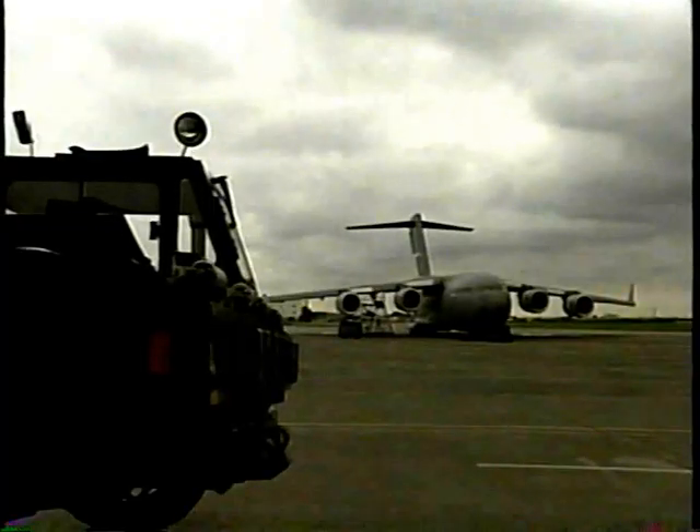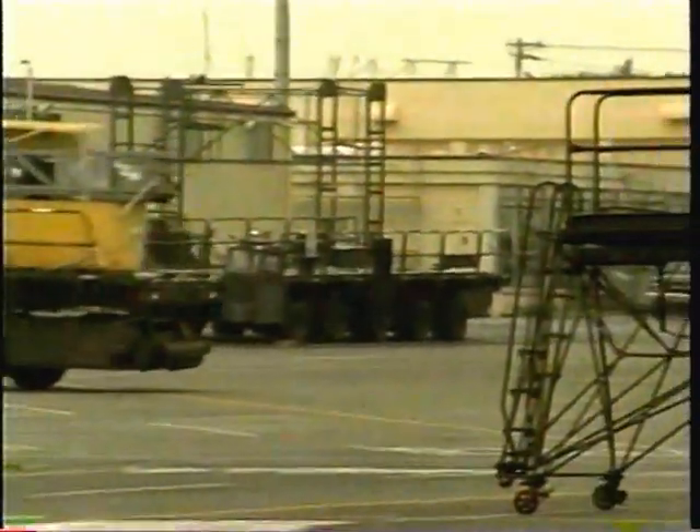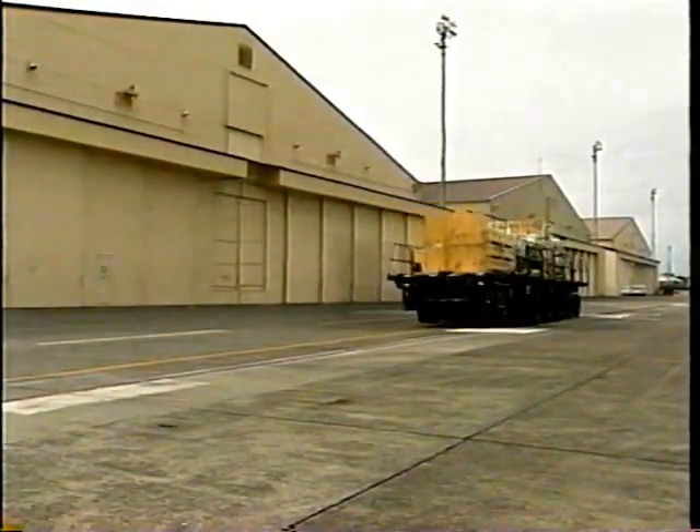The Tunner is a versatile transport vehicle. Its special features make loading and unloading aircraft a quick and efficient process. The 60K loader plays a vital role in the airlift mission in the Pacific — it helps our military get the supplies, equipment, and vehicles it needs to get the mission done. Senior Airman Sean Schroeder, AFN News.